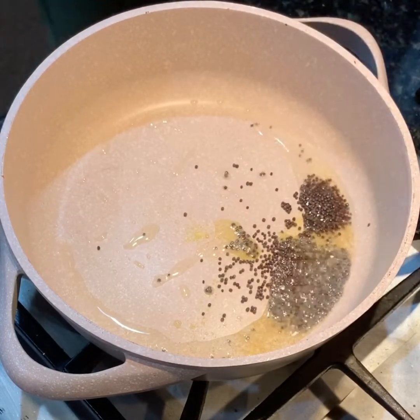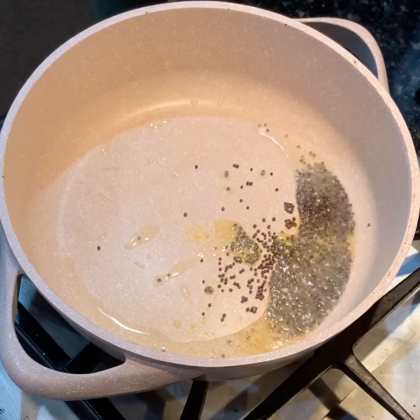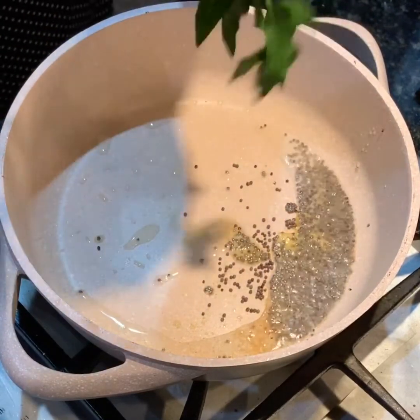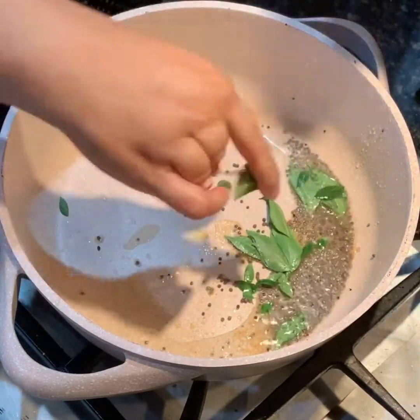Then I added one and a half teaspoons of mustard seeds. You wait for them to sputter and then I added two sprigs of curry leaves. These are fresh from my garden, but you can also buy curry leaves at the Asian store.